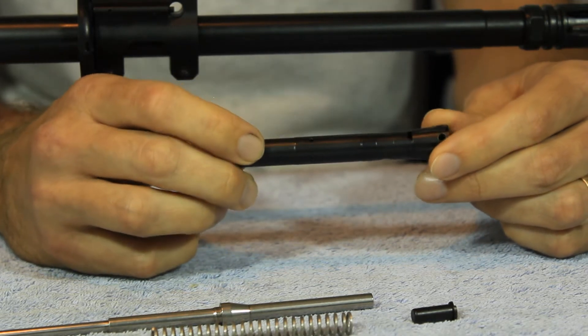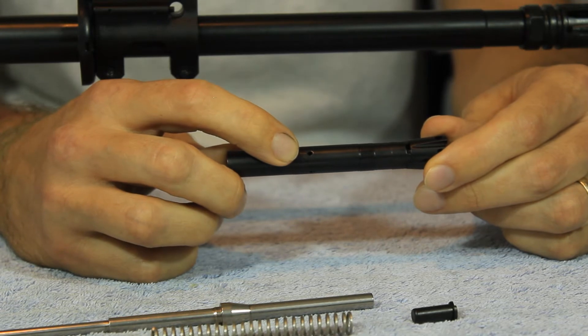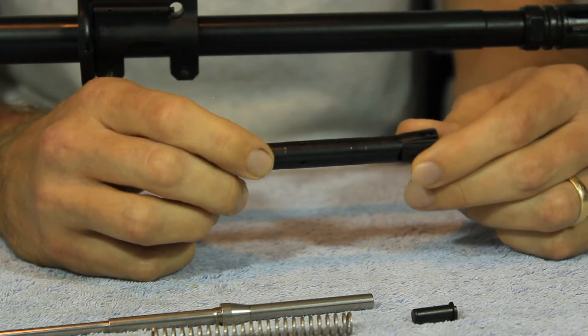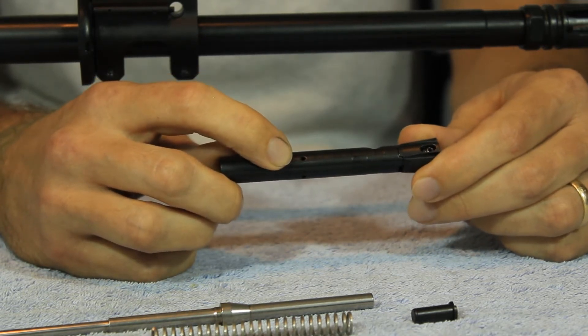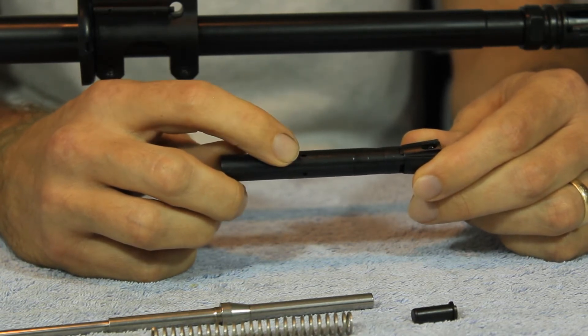Then we rotate the cylinder over to the left — that gets us to our next largest gas port, which we consider our normal setting. Should give you reliable functioning with a relatively clean firearm. Then we go to our next larger setting, which gives us an adverse setting, so that when the firearm has been heavily used and the fouling is starting to build up, it will continue to function the rifle.